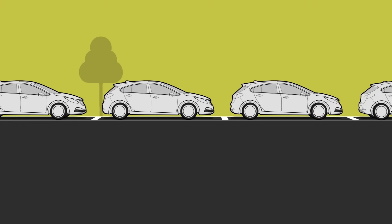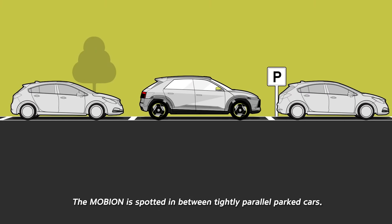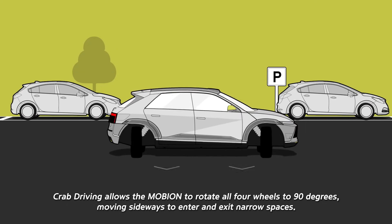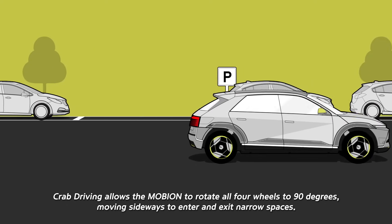Crab Driving. The Mobion is spotted in between tightly parallel parked cars. Crab Driving allows the Mobion to rotate all four wheels to 90 degrees, moving sideways to enter and exit narrow spaces.